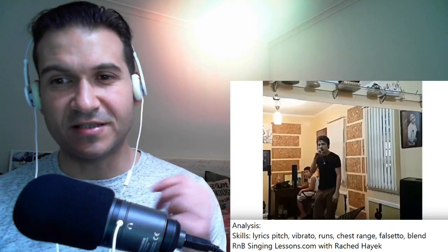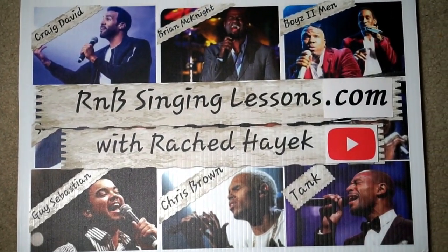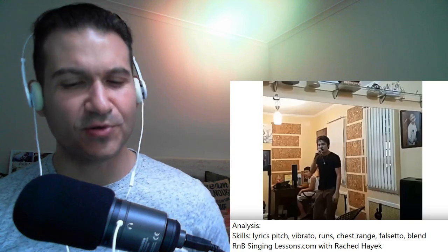Hey guys, Rashid here from rbsingerlessons.com. I'm gonna check out this video by Dimash — 'Practice Makes Perfect.' I was looking in one of my old playlists that I made for videos to react to, and I was thinking I wanted to watch these ones. I remember them. Here we go.